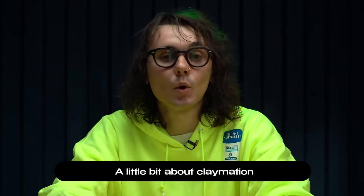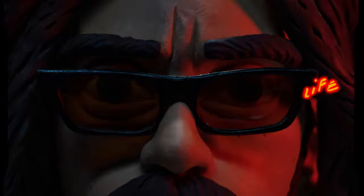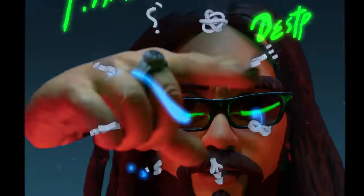My name is Danilo and I do stop motion animation. I work with Plasticine — it's a unique technique. We spent about 80 kilograms of Spanish Jovi Plasticine to shoot this music video. Jovi is my recommendation.